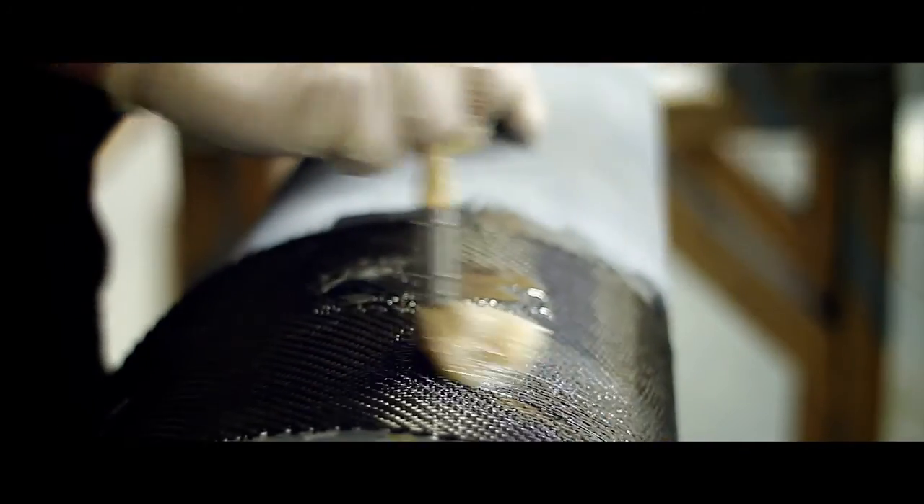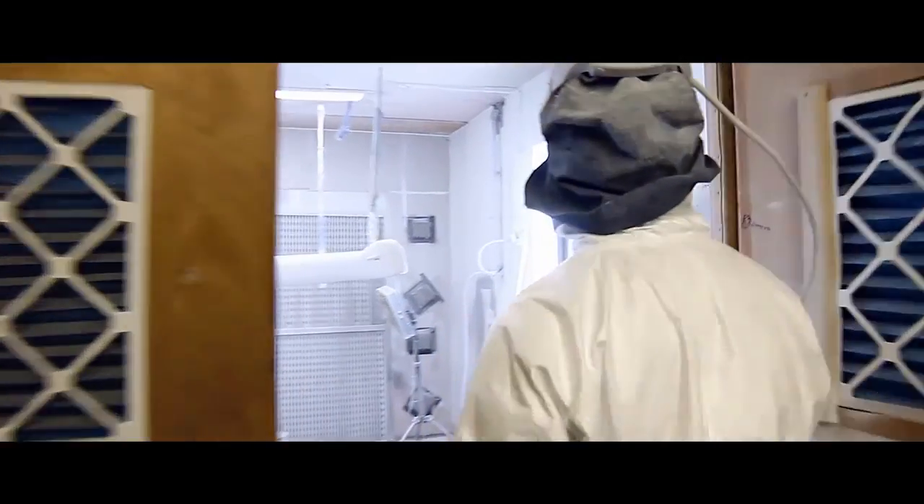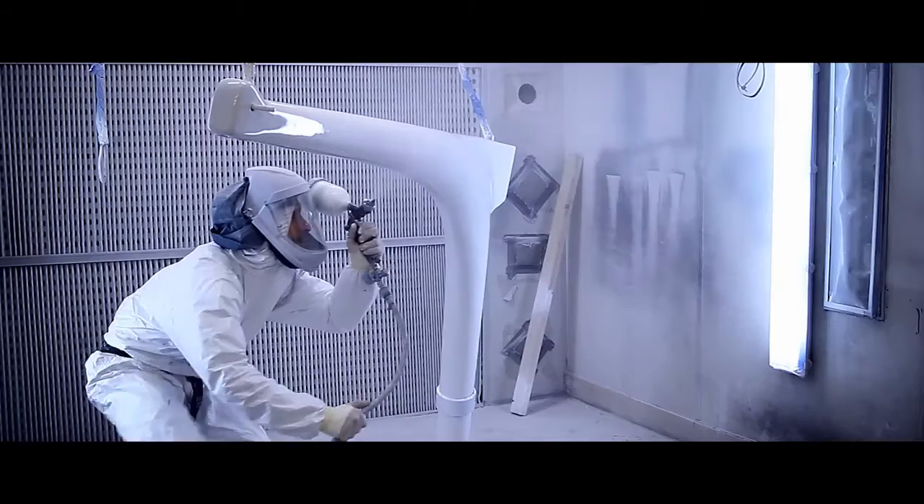The Atlas Carbon Davit is a lightweight, portable solution to any lifting situation. They're made of carbon fibre, which makes them extremely adaptable. Many of our davits are entirely custom made for a specific purpose.